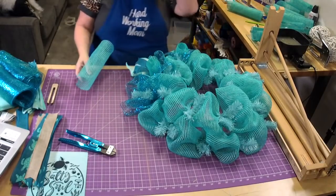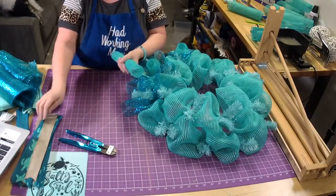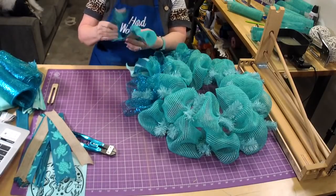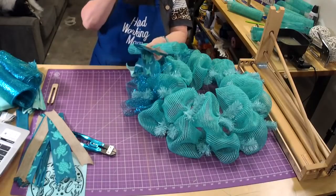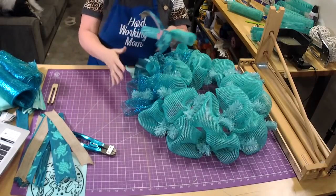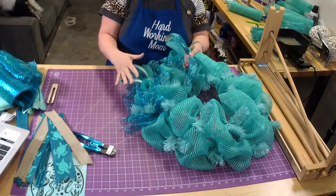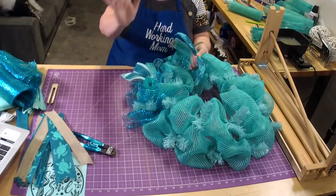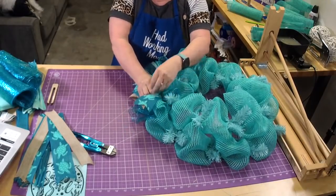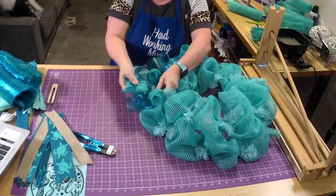We usually put ribbons in sets because it's more economical for people — that's kind of why we do that. The reason I do mine at 12 inches is because you go through a lot to put your mesh on, and when you use 13 or 14-inch ribbon, all you see is the ribbon and then you can't see the mesh — you kind of lose all that work you did.